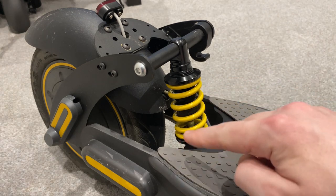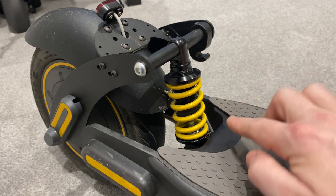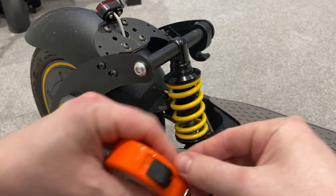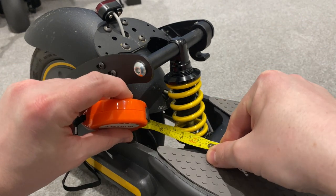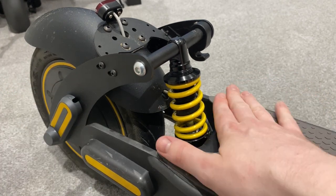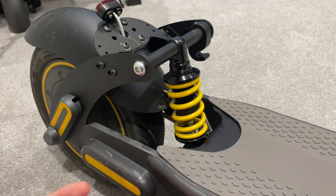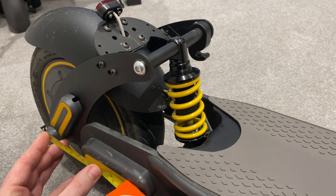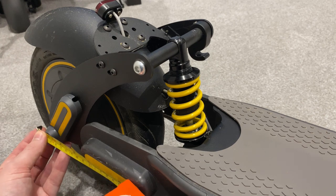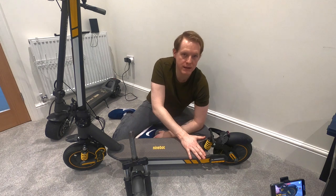I forgot to mention the dimensions. You're going to get a slightly longer wheelbase. The typical fender would usually start around here and go over, so you're going to get an extra around two inches of foot clearance for the deck - you can pop your foot further back. Also, the scooter is going to be an extra four inches longer overall.